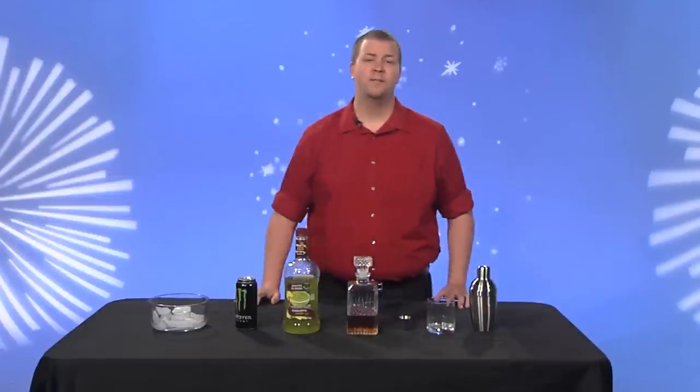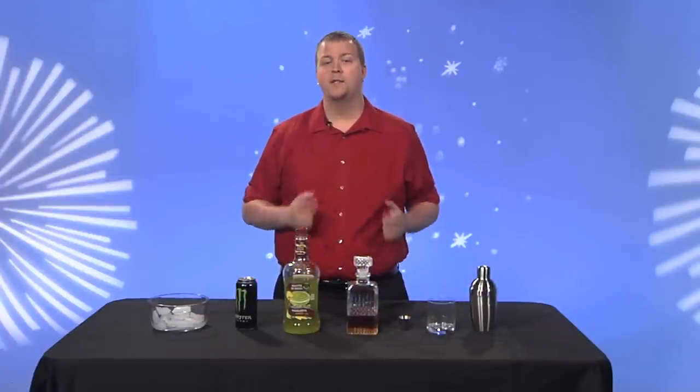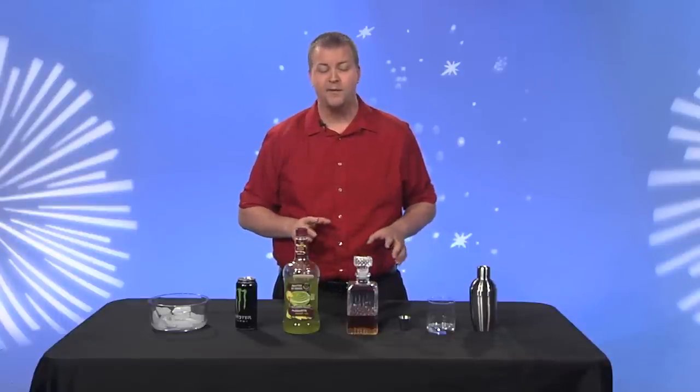Good night, mates, and welcome to Little Joey's Bartending, where I'm Little Joey, and in a moment I'm going to show you how to make my favorite drink, aptly named the Lance Armstrong.